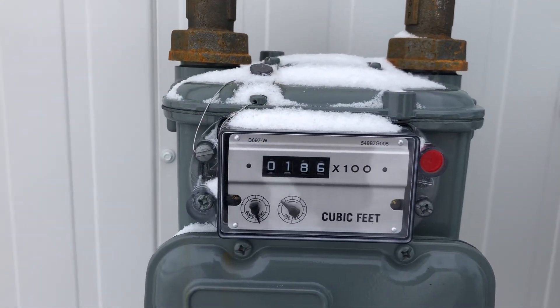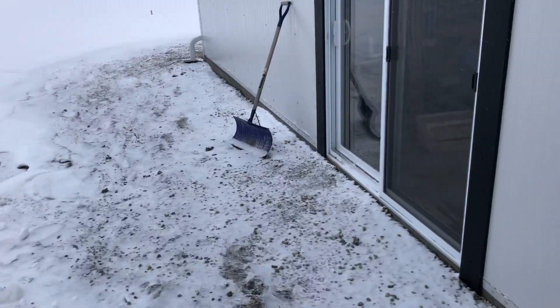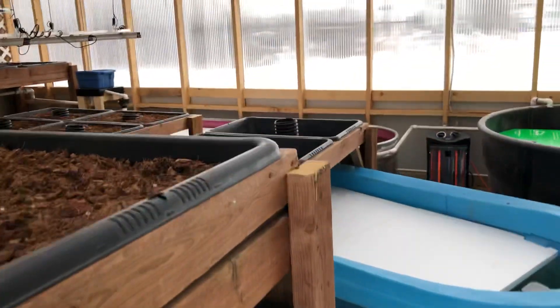The gas meter today is at 186 cubic feet. It's December 26th — we're calling this the first day of the project, since we seeded today. The fish were put in a couple days ago.